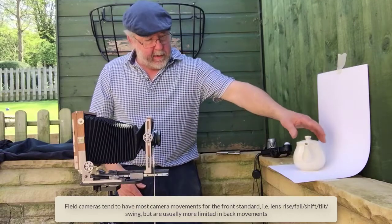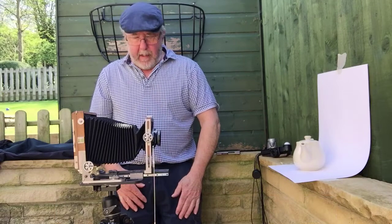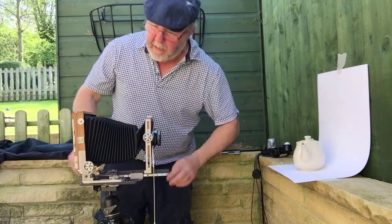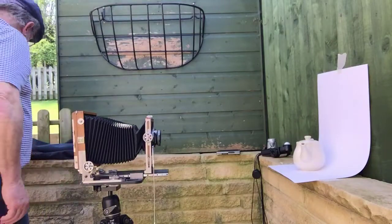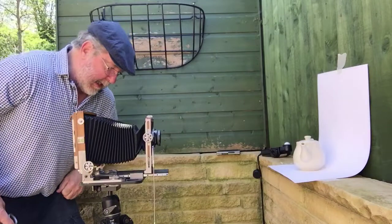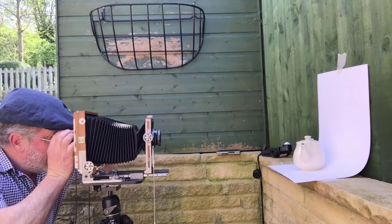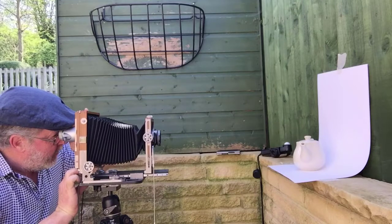Now let's get on with photographing this teapot. The first thing I'm going to do is open the lens, which opens the shutter on the lens so I can see through the back of the camera on the ground glass. I'll find the loupe — because I'm in the shade I can actually see what I'm looking at. I'll get the loupe up to the screen and just check the composition and the focus.